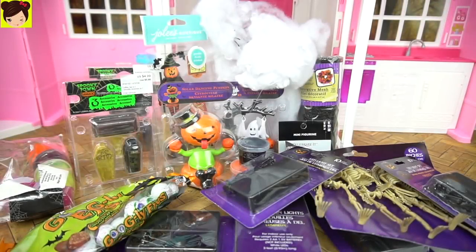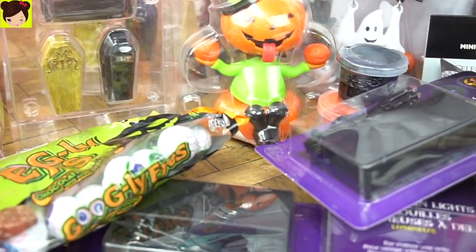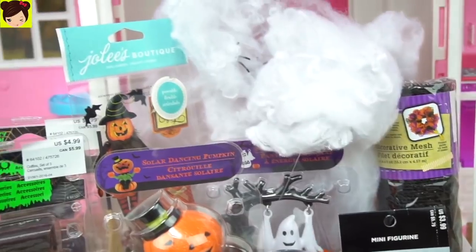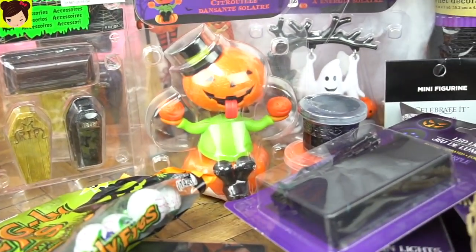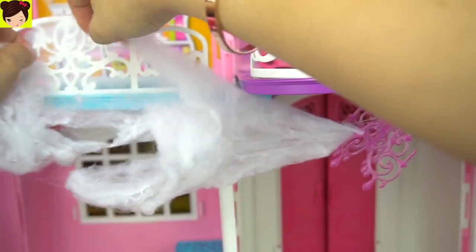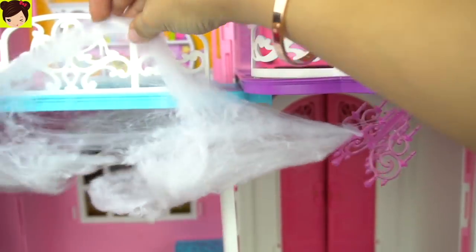Hi guys, welcome back to my channel. Today we're decorating Barbie's dollhouse into a scary Halloween haunted house. I got all these really cool decorations from the dollar store. We have some little spider webs, skeletons, lights, pumpkins, googly chocolate eyes, and more. I think it's going to be really, really fun and the perfect place for Barbie and her friends to have a Halloween costume party. I'm going to start putting spider webs in the house using some tape to glue it down, and it's going to look super cool.